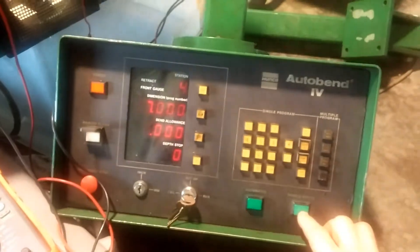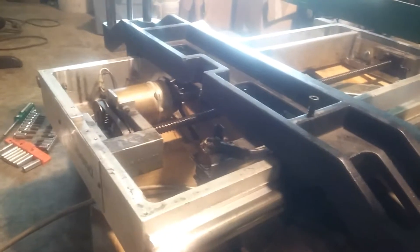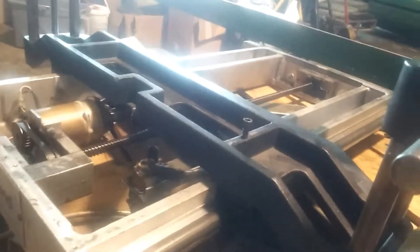We're getting intermittent failure here, but at least it's getting some signal coming through from the encoder, which means I probably just have a bad wire connection.